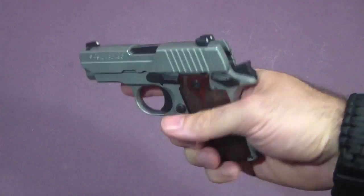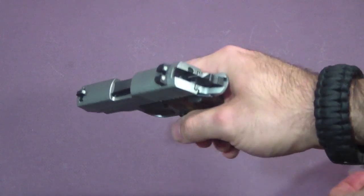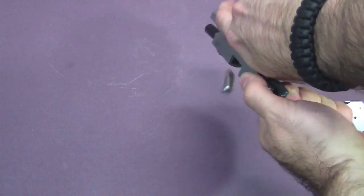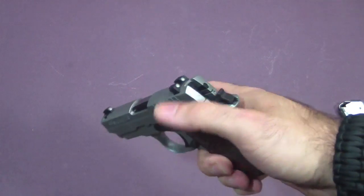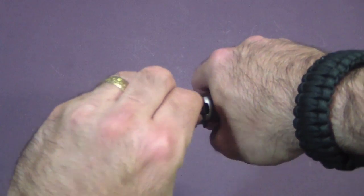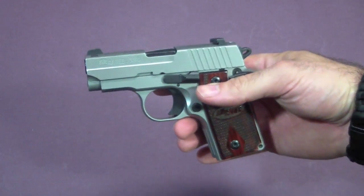And now, with the safety still on, at the end of your day, you just take your magazine out, pull it back again — safety still on — now you take the safety off, and you can safely lower your hammer. The gun is unloaded again.